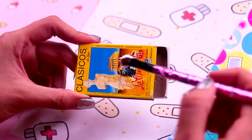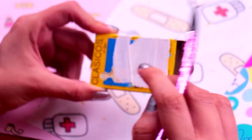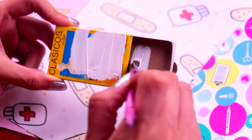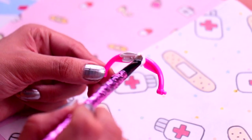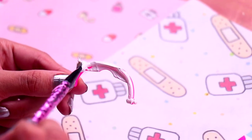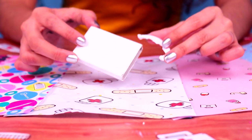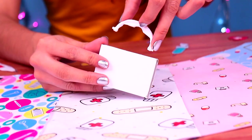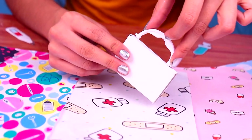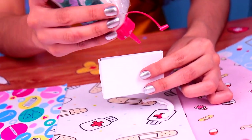Let's start by painting our matchbox with some Arctic white acrylic paint. Make sure you paint the inside of the box as well. Then, we're gonna grab the diadem and we're gonna paint it all white, like this. This is gonna be a sweet first aid kit. So, let's attach the diadem to the matchbox, because it's gonna be the handle. Use a little bit of clear glue, like so.